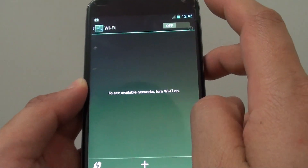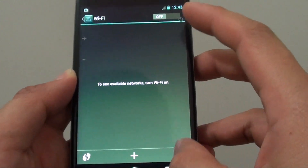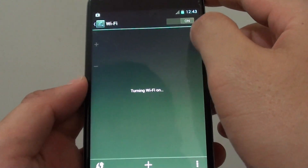Make sure WiFi is enabled, otherwise you cannot go into this settings. So enable WiFi.